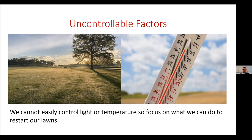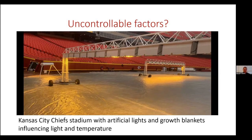Out of the four factors, there are only really two we can control: water and fertility — nitrogen specifically. But just for fun, are they completely uncontrollable? No. The Kansas City Chiefs Stadium has artificial grow lights on the football field and covers the grass with a turf blanket, controlling the rate of growth by adjusting temperature and giving it artificial light. But I don't think many folks are going to be using that in their home lawn.